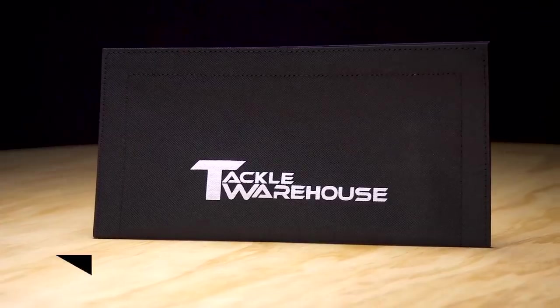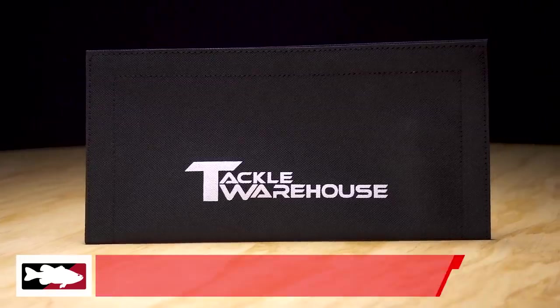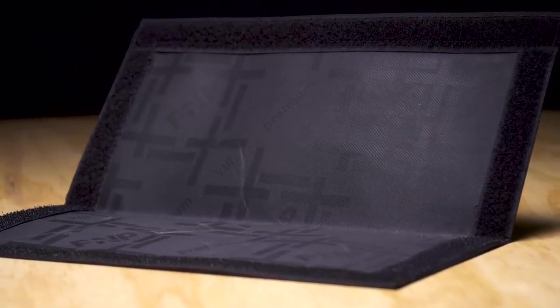Up next from us we have the Tackle Warehouse Bait Wrap. This is perfect for in your boat or in the car — keeps everything organized and keeps those trebles from sticking in everywhere. Be sure to check out our new Bait Wrap from Tackle Warehouse.